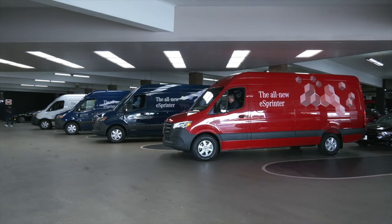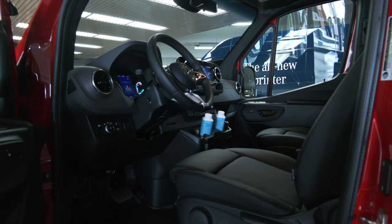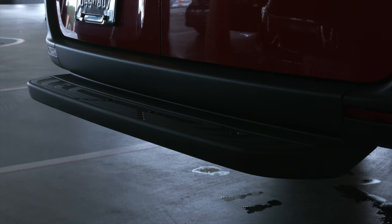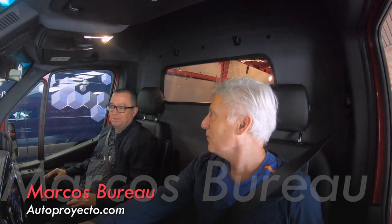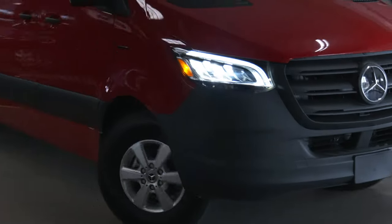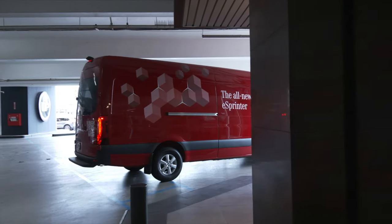My journey starts near LAX. There's an approximately $18,000 price premium for the eSprinter over diesel models, but considering the cost of petroleum, the EV version could level the operational outlay in a few years — plus no oil changes and fewer brake pad replacements. My drive partner is Marcus Bureau from autoproyecto.com. Our task is to deliver 450 pounds of rocks to Newport Beach, around 50 miles away. The load simulates equipment and gear that contractors or pet grooming businesses might carry, helping with real-world evaluation.